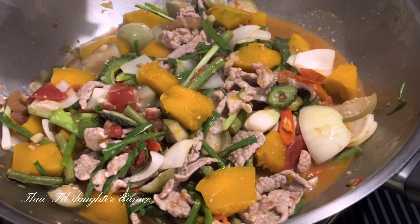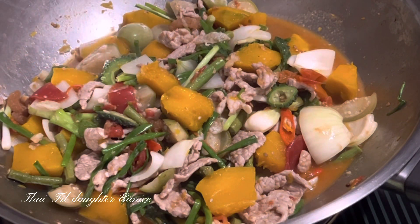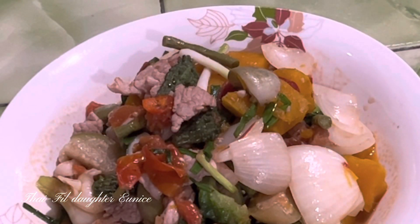Turn off the heat. It's ready to serve. After preparing the Ampalaya, we're done.